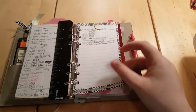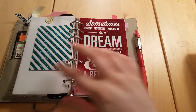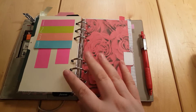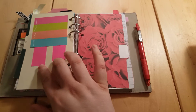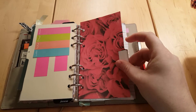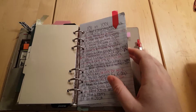Then I have some Mambi cards — I've had them in here since the beginning, which is almost two years ago. There is nothing in this divider except for one Post-it and like two page flags. If you have an idea of what to put there, let me know in the comments — I would be very grateful for an idea.